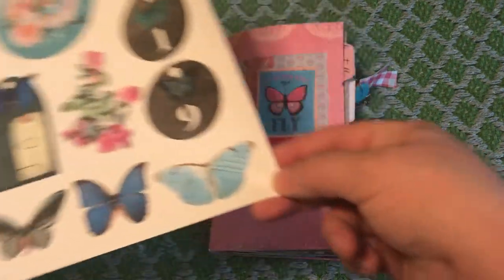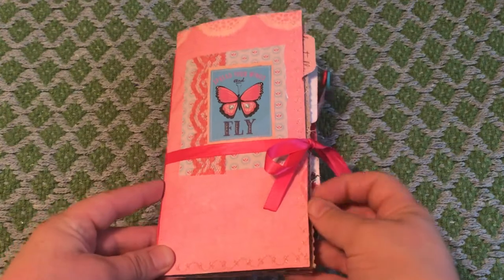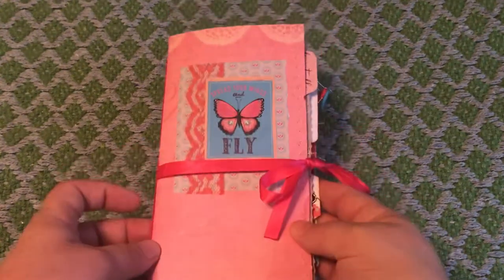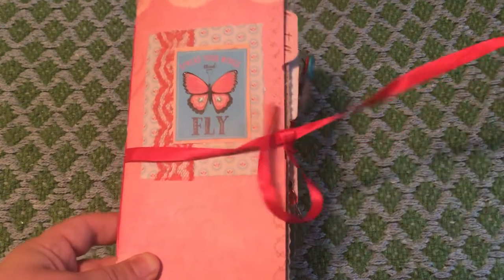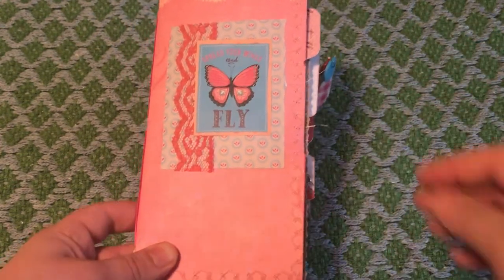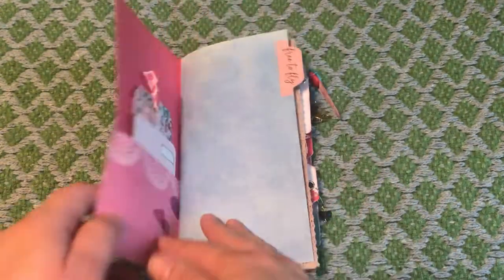So we'll put those aside and take a look at the journal. For this journal, I just used some scrapbook cardstock. And then I had a little butterfly from just a paper kit that I had, so I put that on the front, just tied it with a ribbon because I'm going to be putting this into my traveler's notebook cover that I already have.